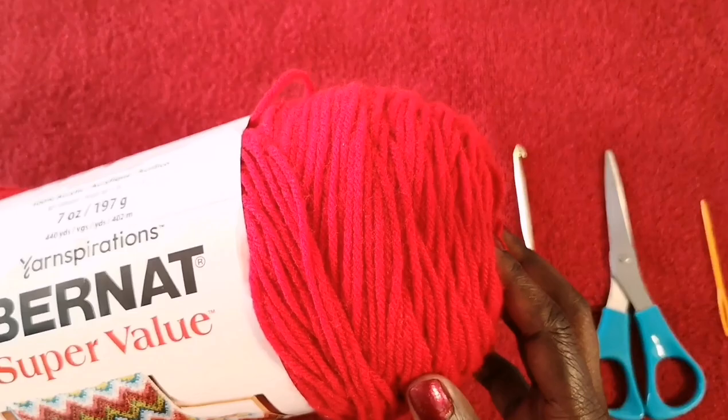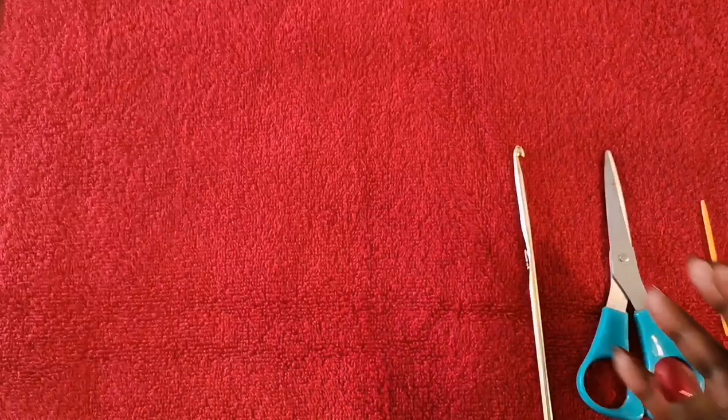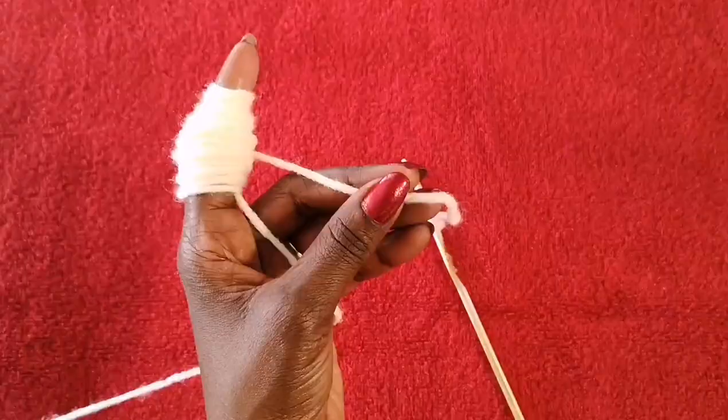Because this is a Valentine's Day theme project, we're going to accessorize it by making a heart out of this color to add on to the headband. This one is called Berry — all the information on this yarn is exactly the same except for the color. I'll be using a five millimeter crochet hook, scissors, and a darning needle.